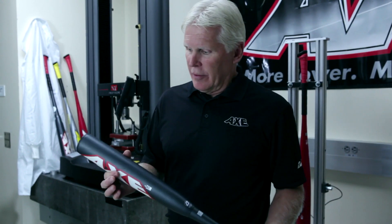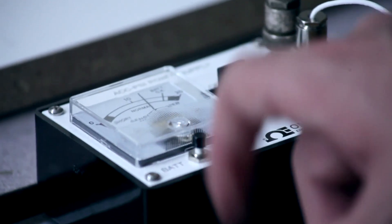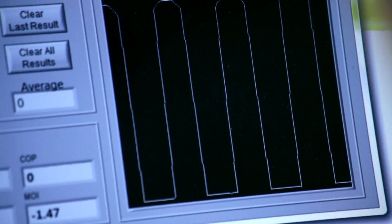Next thing we want to do is measure what's called the swing weight, or the moment of inertia. That's done on a pendulum test, and it determines the swing weight that the player feels, which relates to where the mass is in the bat — if it's more towards the end or more in towards his hands.